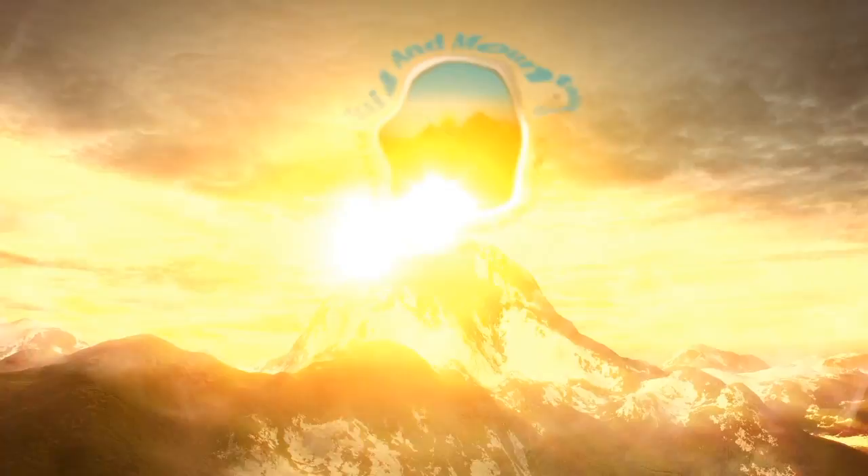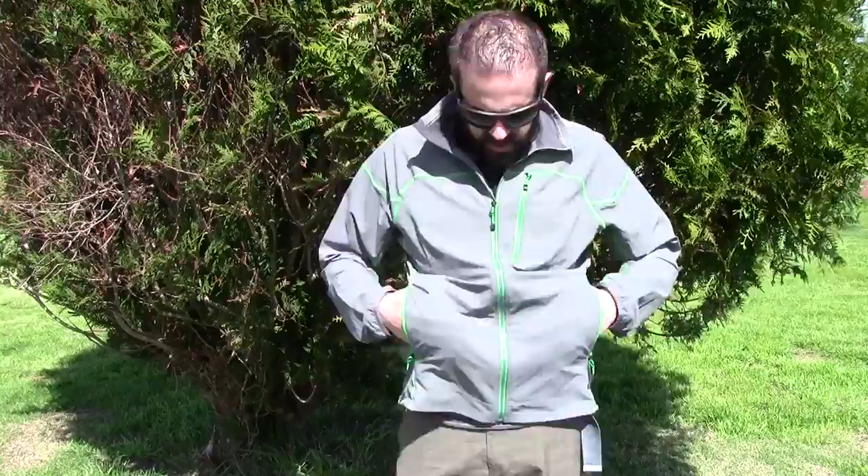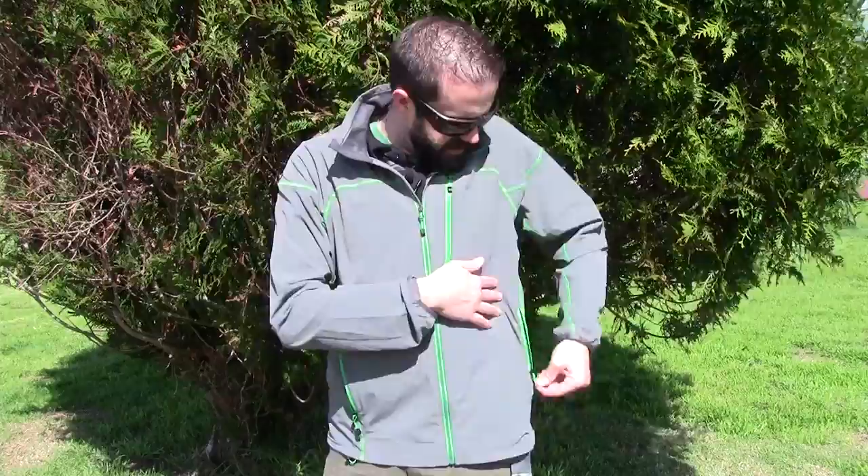It's very lightweight and stretchy material. It feels very good and has a lot of features that I really like. Number one, it does have really great side pockets that are zippered. It's not a waterproof jacket by any stretch of the imagination, but it is a wind resistant softshell jacket that's super, super lightweight and very comfortable.